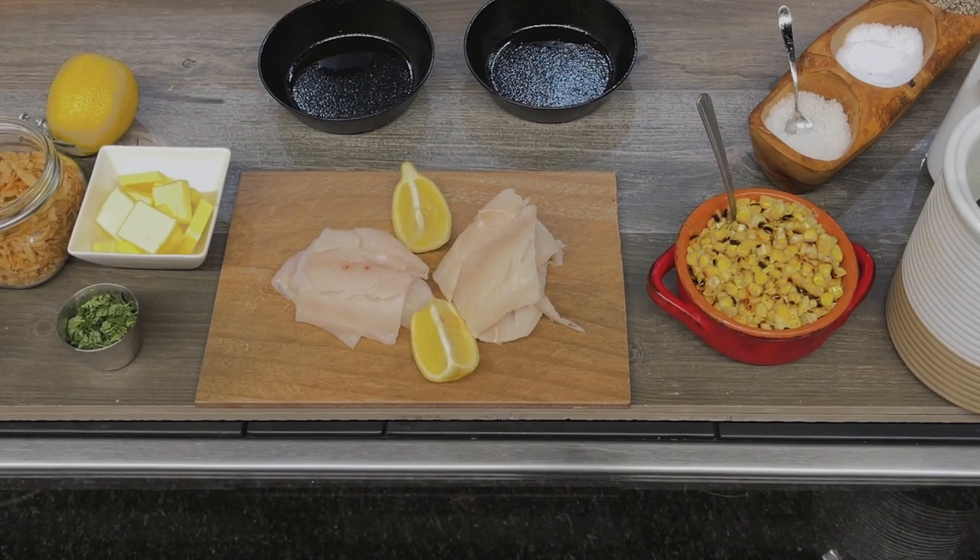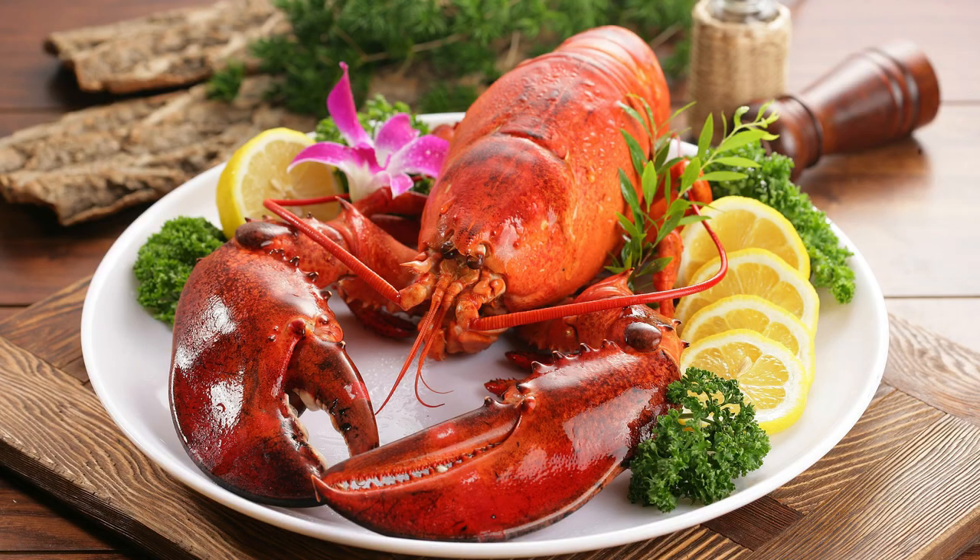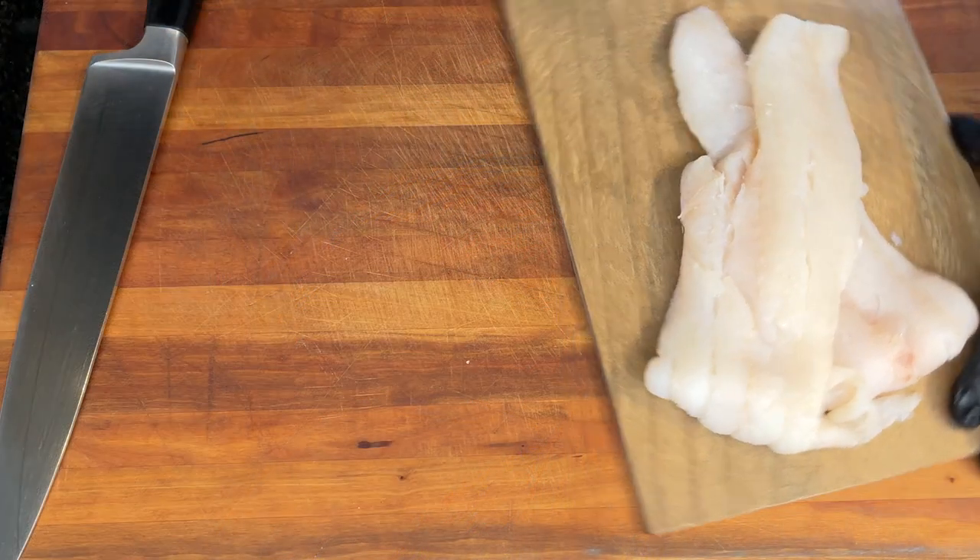If I had to choose one fish species that I could put on my menu that would say to my diners, welcome to Maine, I think I would have to say haddock. Yes, I know we have lobster, we have whole belly clams, but we're talking whitefish here.